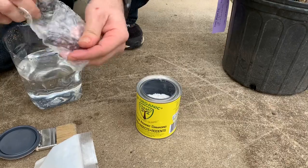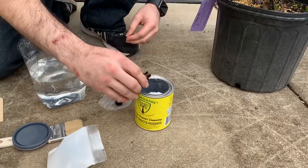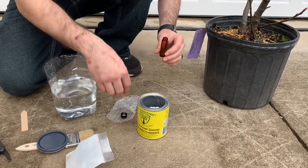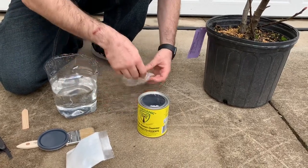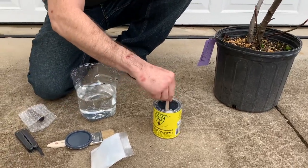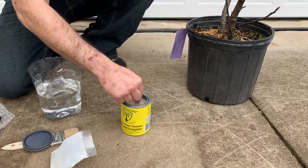This 3-in-1 plant guard comes in three different colors: white, brown, or green. White is always going to be good for fruit trees and orchards because it reflects the sun the most and prevents sunburn and sunscald. For those who don't know what sunscald is, that happens in winter when it's cold and the temperature dramatically rises, causing sunscald. This product will actually prevent that.